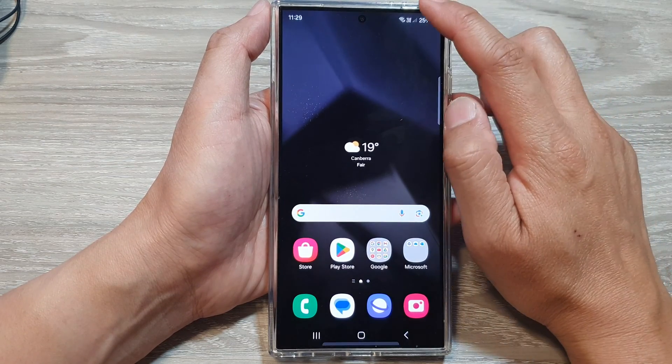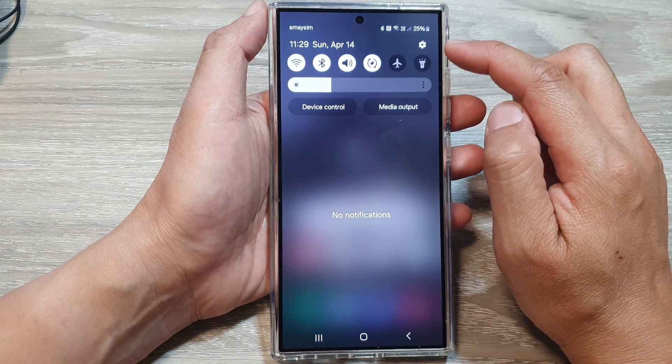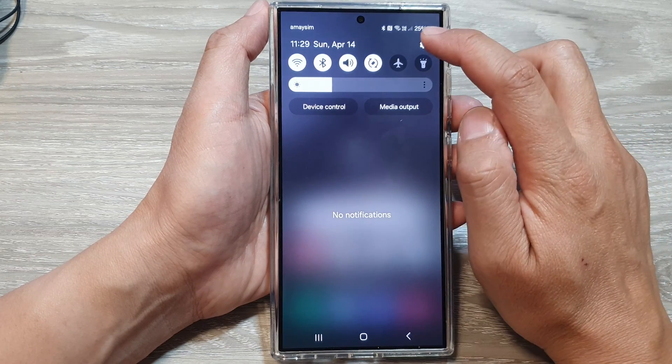Then on the home screen, swipe down at the top to open up quick settings. In here, tap on the settings icon.